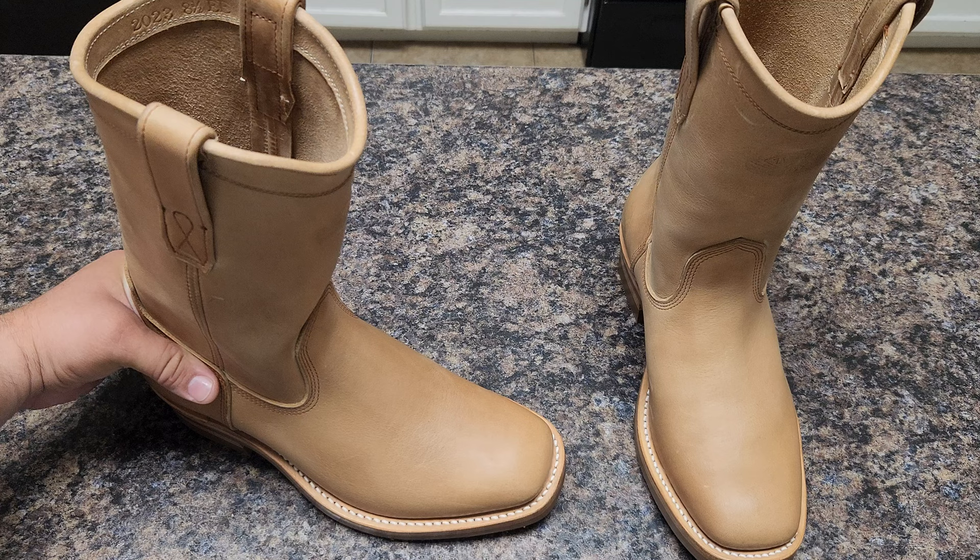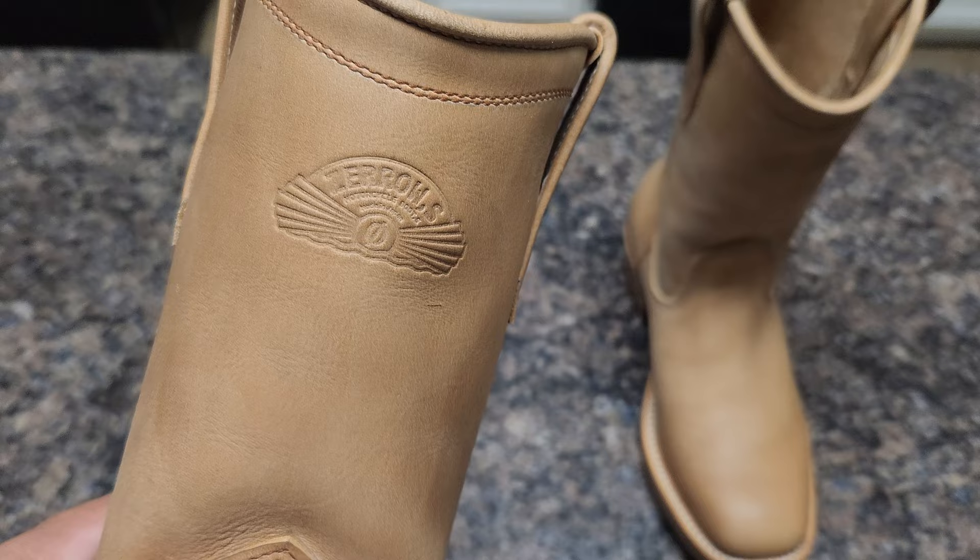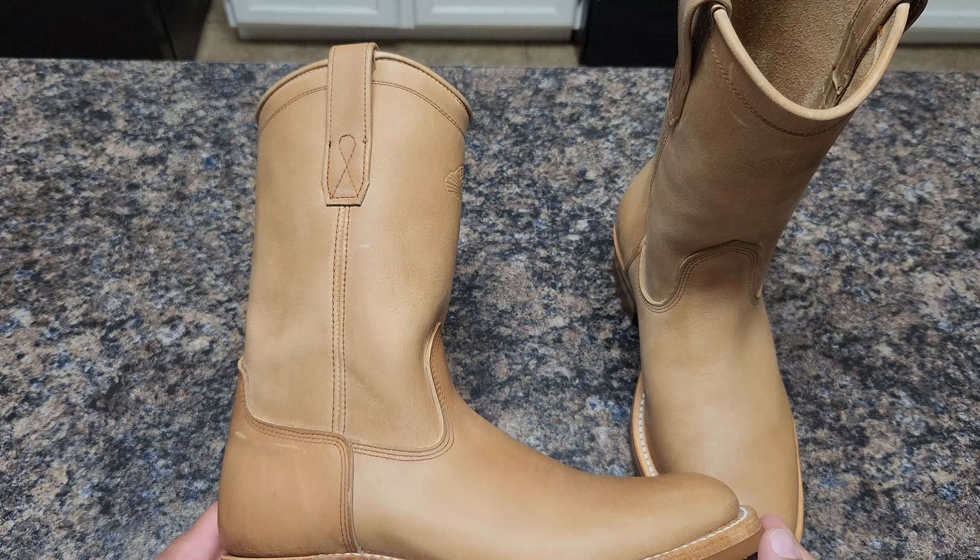Hello guys, welcome. This is not a review about a boot, but I just want to show you this. ZERO — this is the brand, this is made in Japan.